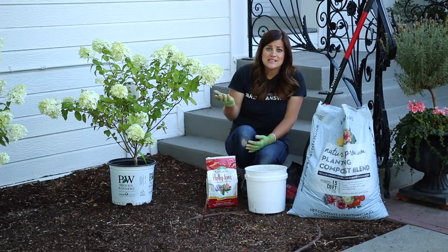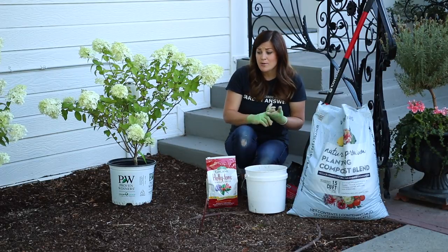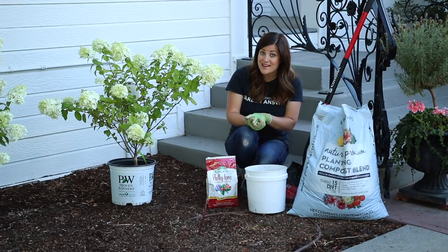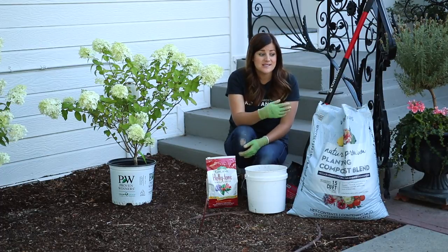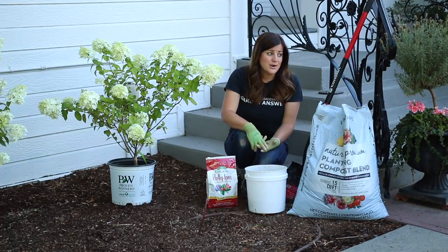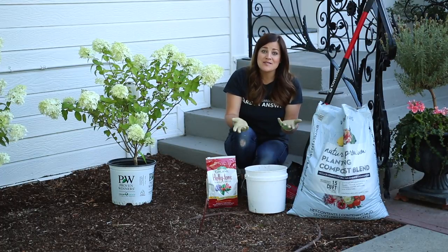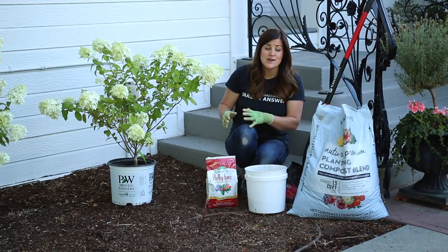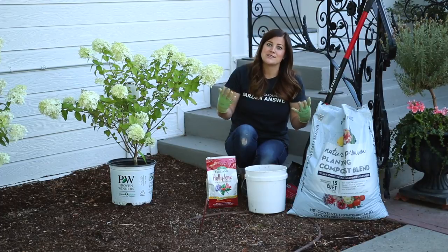I have hard conditions — we're zone 5, high desert, we have hard clay, we have high pH, we don't get rain in the summertime, we hardly ever have cloud cover, and we have no humidity, which is tough on plants. You might live in a place that is great for growing everything, with rich soil and rain all the time — which I'm jealous of — or you might live in a place like Arizona where it gets 120 degrees plus, where it would really be hard to grow something like this. So everybody just has a different situation.